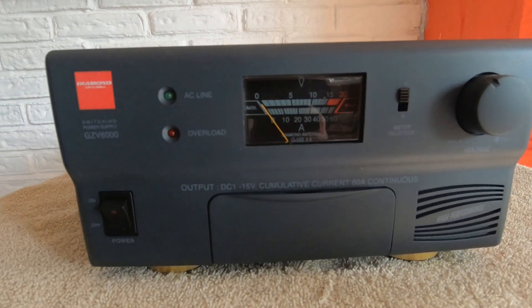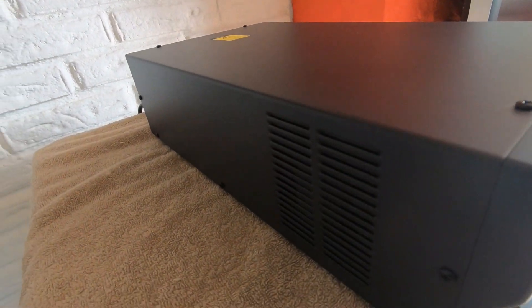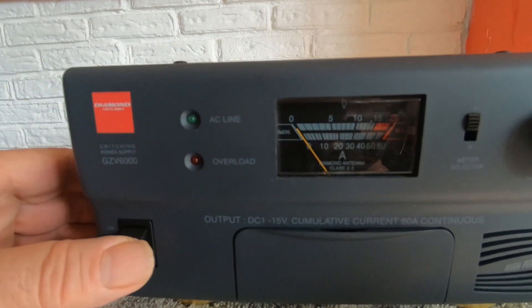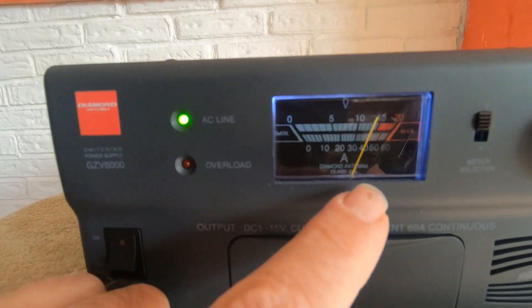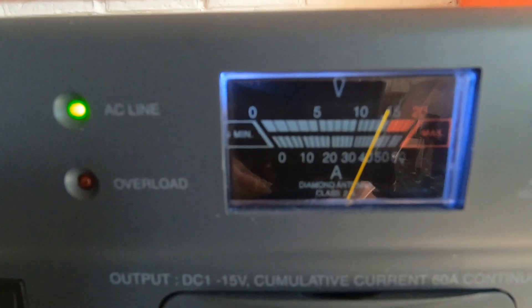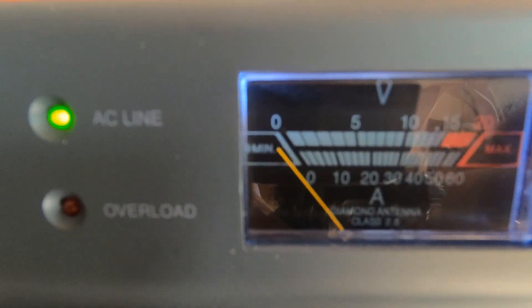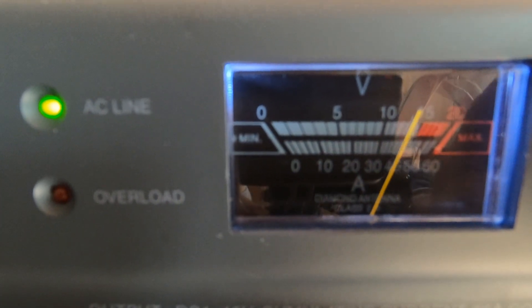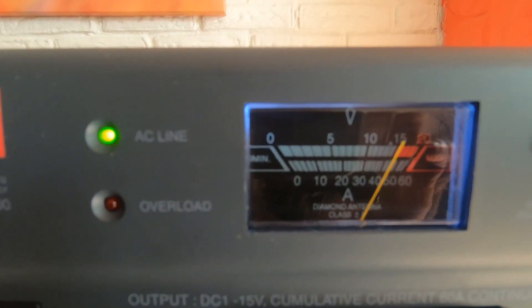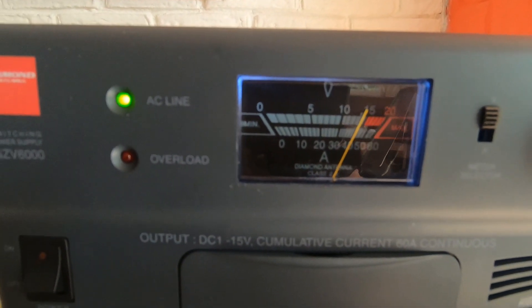We're going to have a look inside this 60-ampere power supply. It says class 2.5 — I don't know if you can see the class 2.5 — but apparently that has to do with the tolerance of the meter, and it's a good thing. It's not using the amps voltage, which looks like it goes down to nothing, and about 15 is about the highest. There's a dot just to set it on 13.5, and that's what it does.